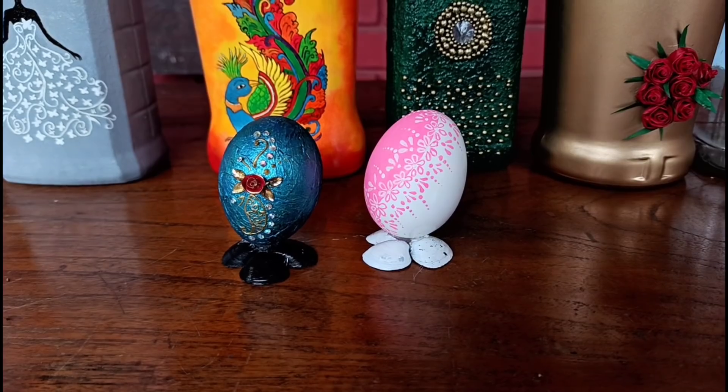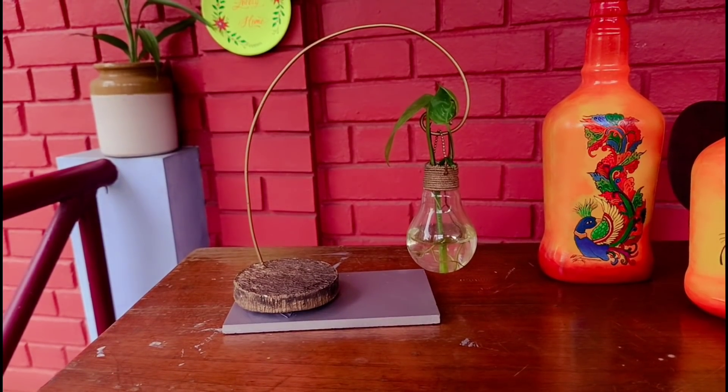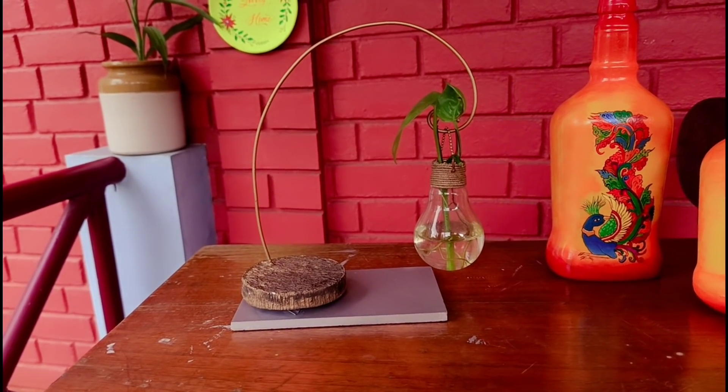Here are 2 eggs. Here is a video. Here are planters.